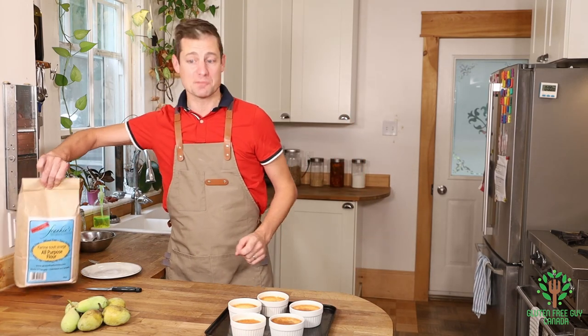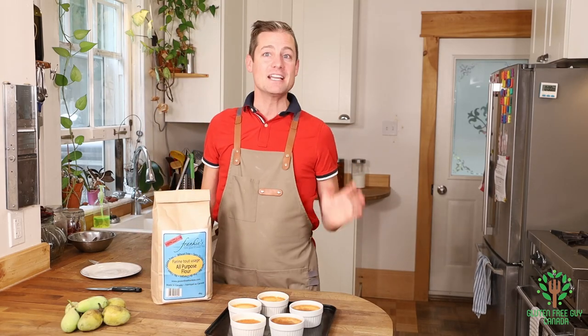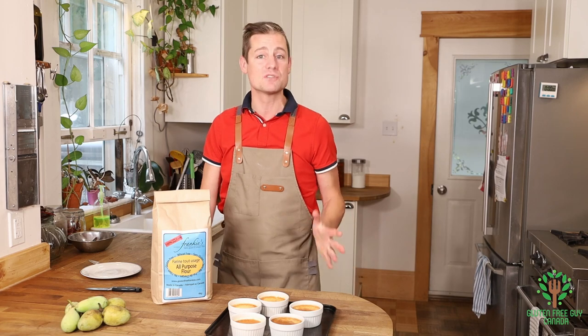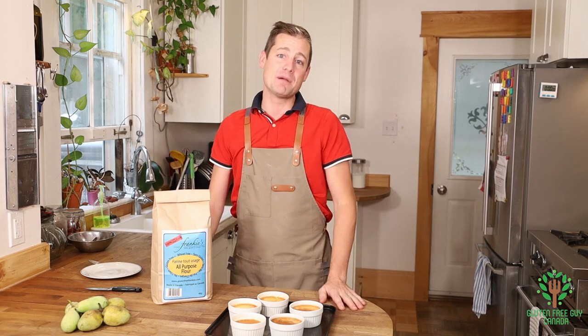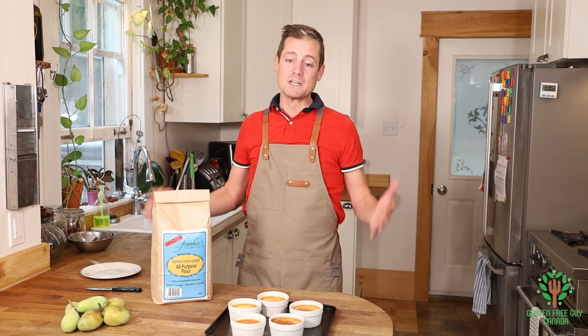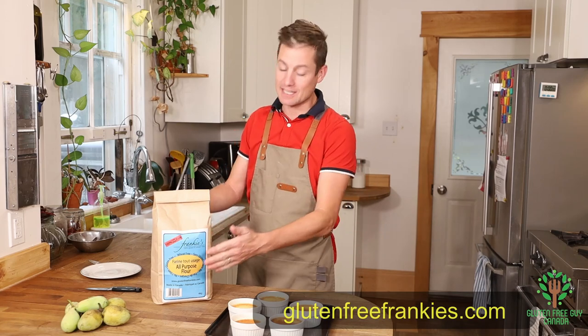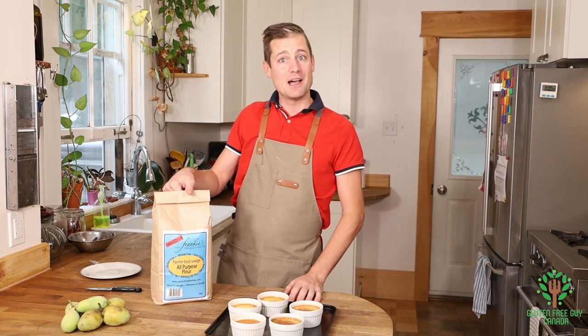Before we get started I want to talk about our sponsor today — Frankie's. Frankie's gluten-free flour is wonderful, and when I'm using flour in any of my baking I go to Frankie's because it works cup for cup and it's really good. If you're looking for more information you can check out the link in the description below.